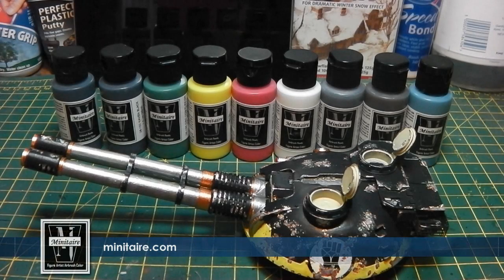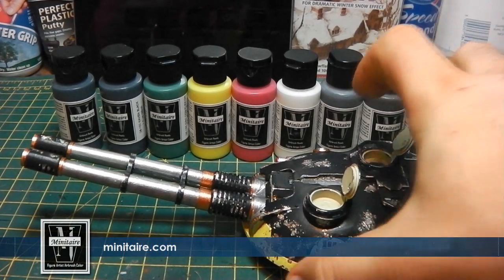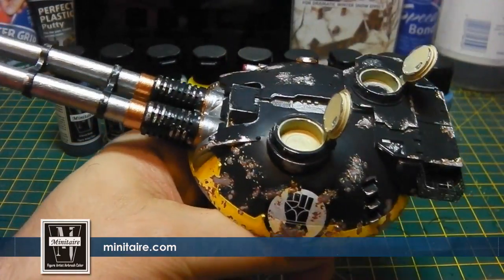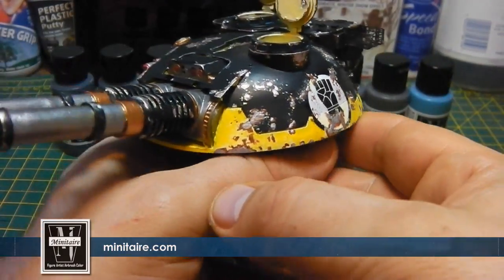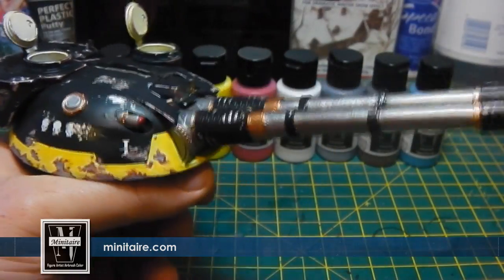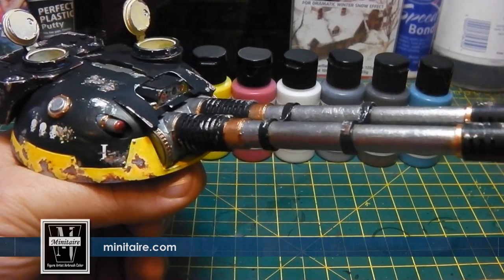Hi guys, how are you doing? So where are we at? I've basically base coated the entire turret because I thought I'd start on the turret today. It's Saturday. I haven't done any painting over the Christmas period because I just wanted to chill out, but I've been doing loads of building though.